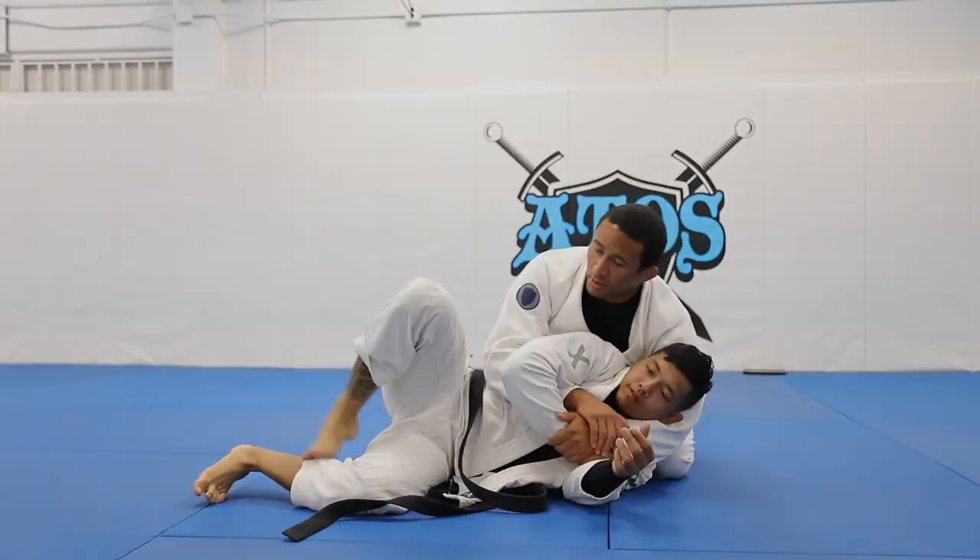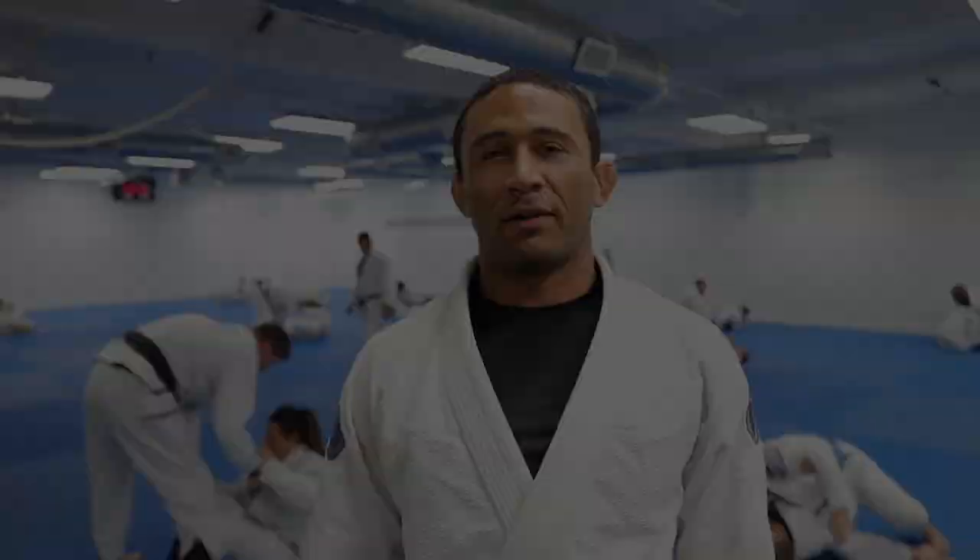I hope you guys liked the video. If you want to check out the full one, you can watch the full video on Atos Online.